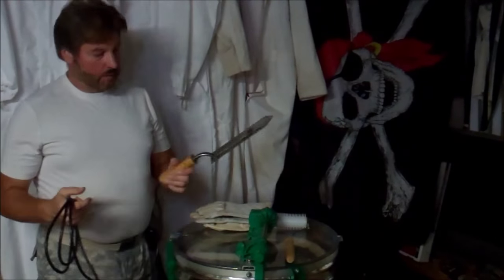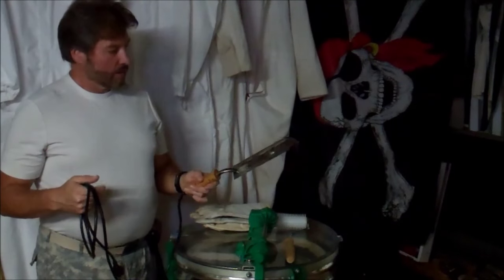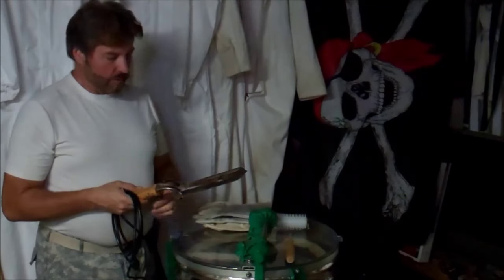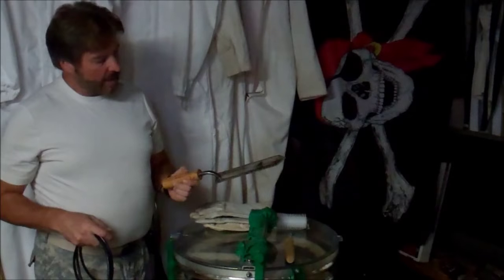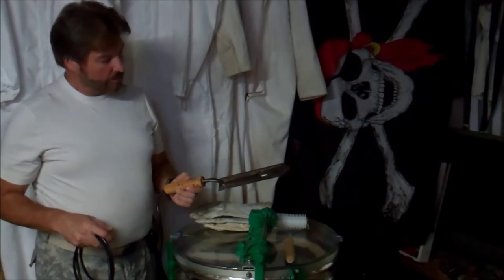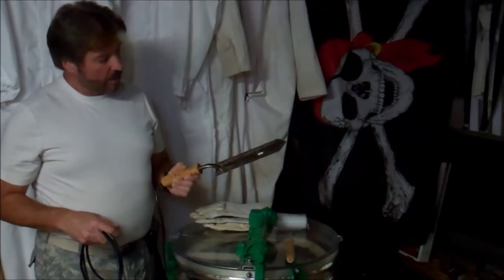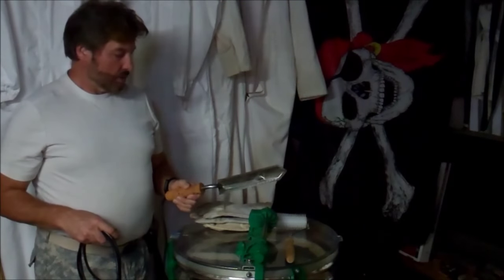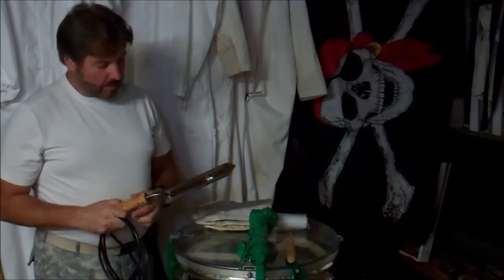Normally I use an electric uncapping knife — this thing gets hot. If you've seen some of my other videos, you've seen me uncap honey with this. What it does is melt the cappings on the frames, basically just takes them off and allows the honey to flow, so that when you put it in the extractor it'll spin out.